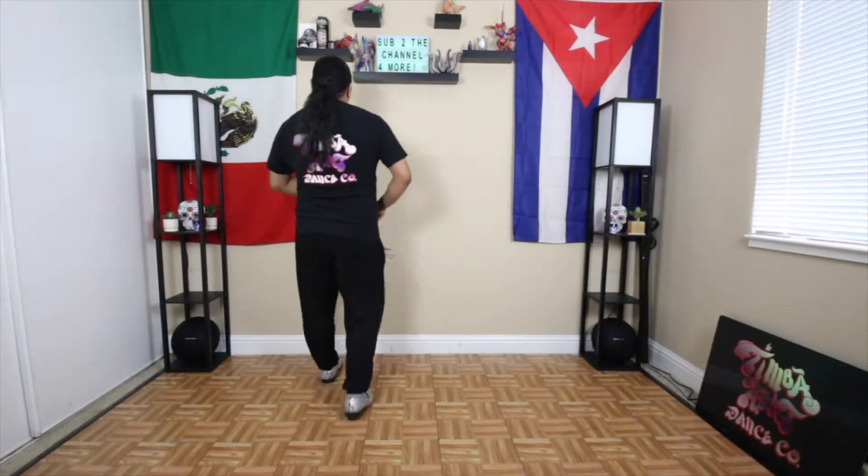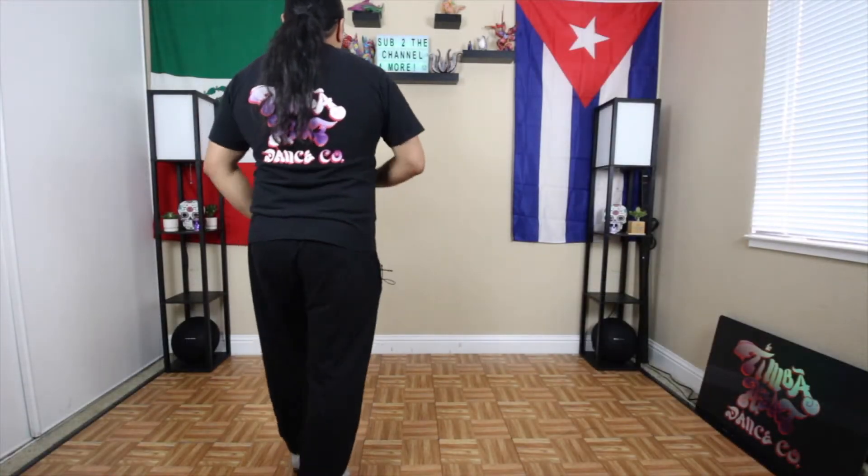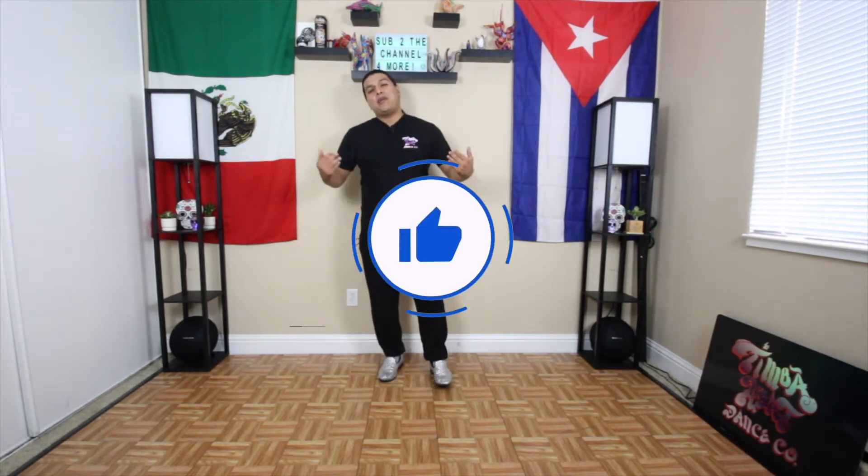Somotuno. One, two, three. Allí na más. Hey, if you're getting value out of this video, go ahead and smash that like button for the YouTube algorithm if you haven't done so already. This helps me and the channel tremendously so we can reach out to others and share the love of dance. Muchas gracias and back to the video.